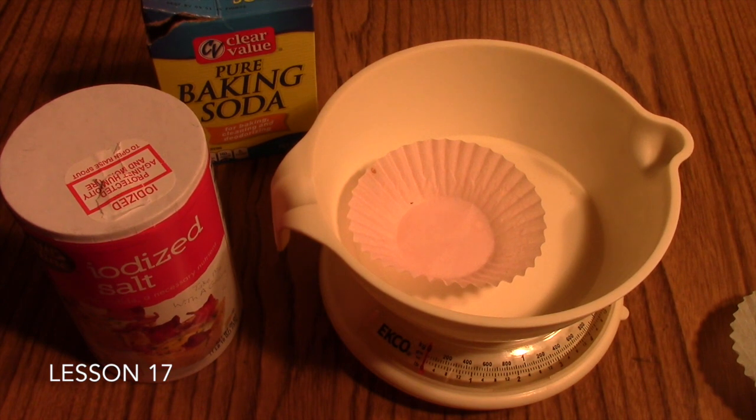In Lesson 17 of your Friendly Chemistry course, you will have been describing for your students how to find the molar mass or formula weight of a particular compound. This activity will provide them with opportunities to actually weigh out moles of specific compounds you've provided for them.